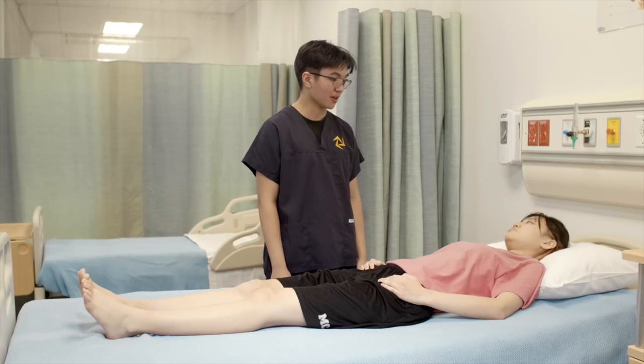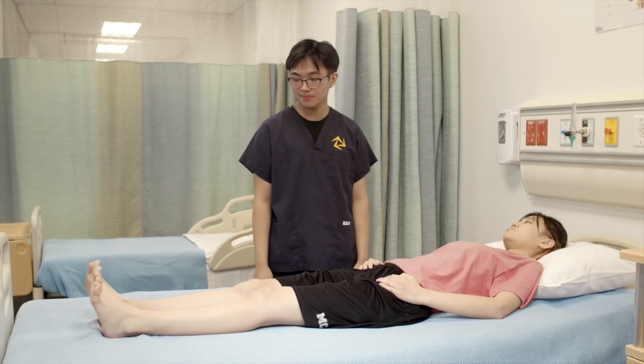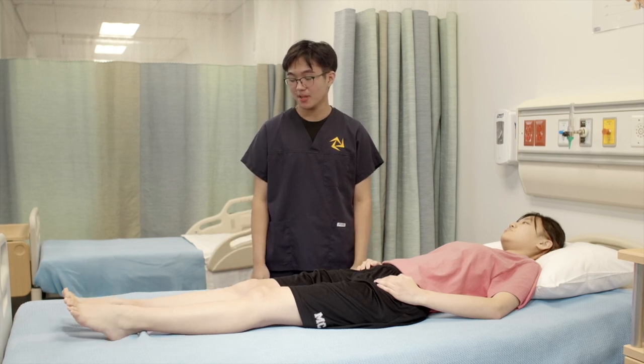So next, I'll be assessing the range of motion of your ankles. First, for dorsiflexion, can you point your feet towards your head for me? Now, can you point your feet away from your body? That's plantar flexion.